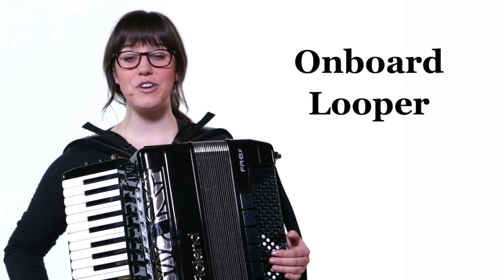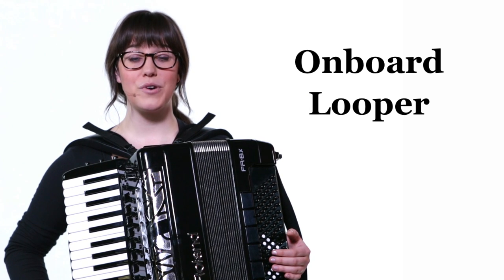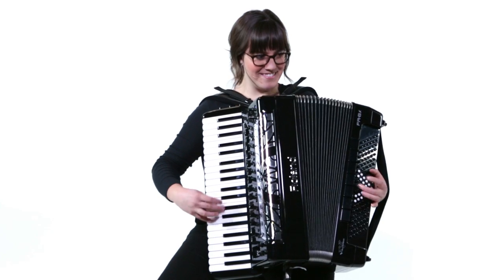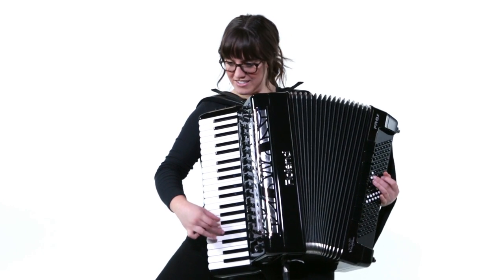With the onboard looper, you can record and overdub using the V-accordion's enormous selection of sounds. Seamlessly fusing leading edge technology with familiar acoustic tradition, the FR8X and FR8XB V-accordions usher in a new era of creative freedom for every accordionist.